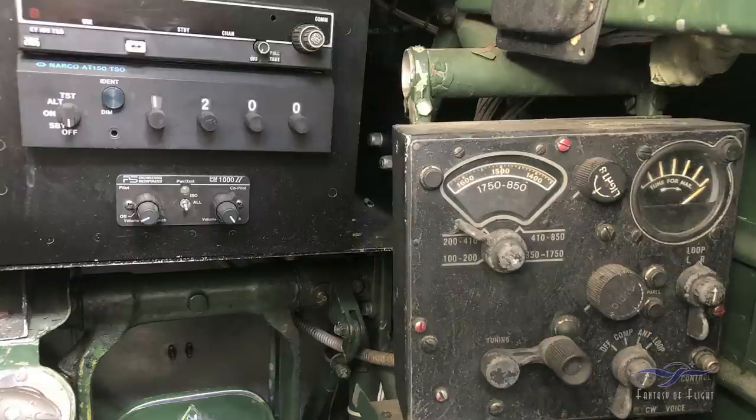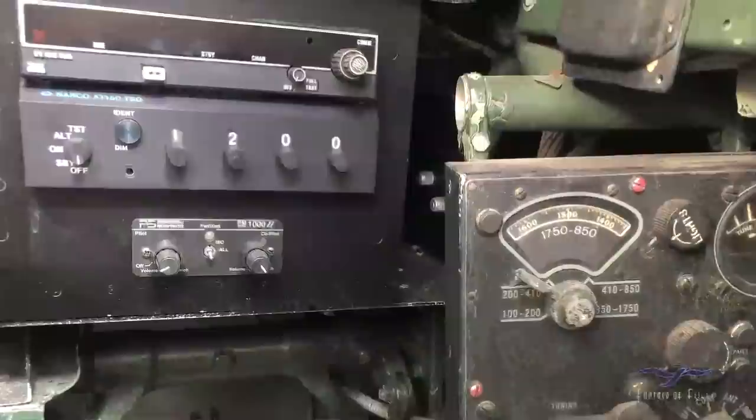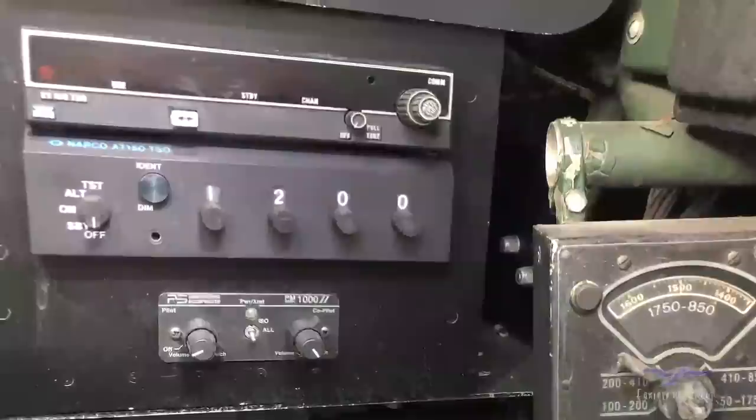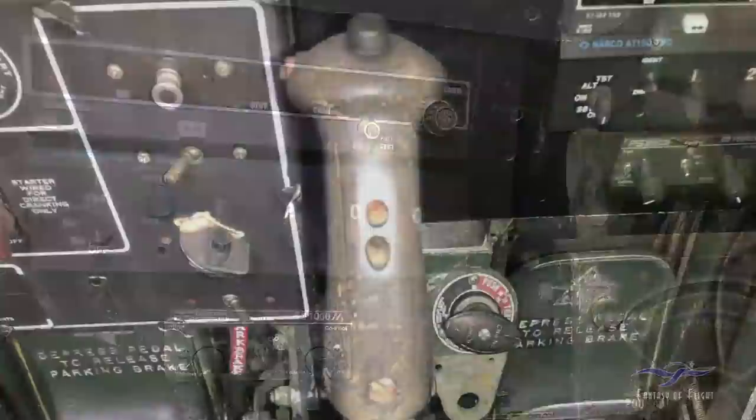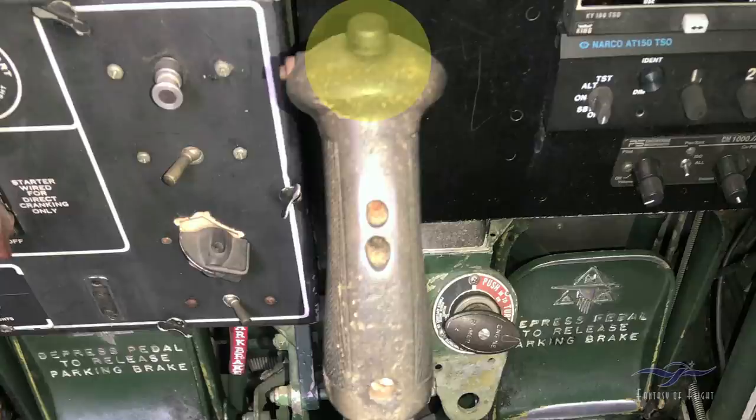Down on the right there is an old ADF — it was used for navigation. In the upper left is a COM receiver/transmitter radio. Below that is a transponder, currently set to 1200. When flying around airport areas without talking to anyone, you squawk 1200 — that's the VFR frequency. In instrument conditions they give you a specific code and they know exactly where you are. Below that is the intercom system so I can talk to the passenger in the back seat. The button on the top of the control stick is for the intercom, while the throttle button is for talking to the control tower.